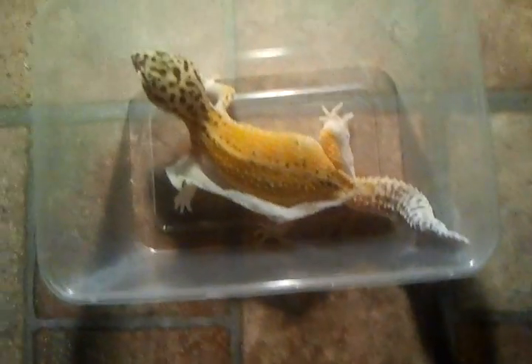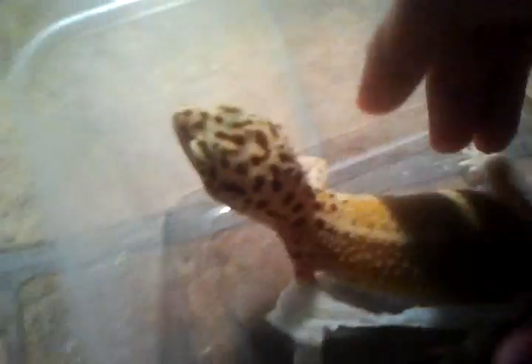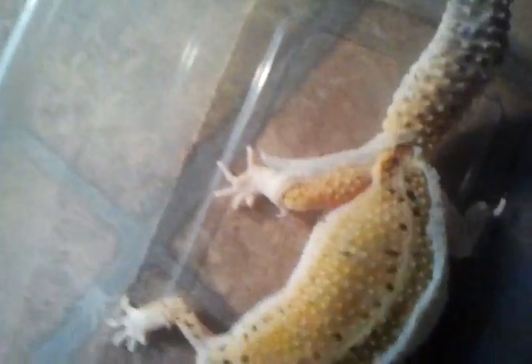Hey guys, this is herpgood23 and this is just my emeryn — she's out of shed, as you can see. She's almost done shedding. I just wanted to show you guys this video because as you can see right there, the camera's not really picking it up, but she has some very high greens on her side.